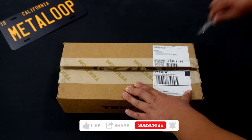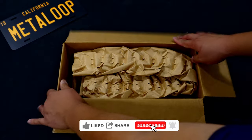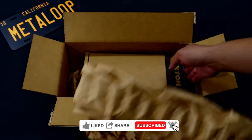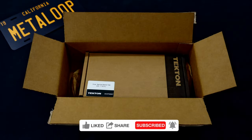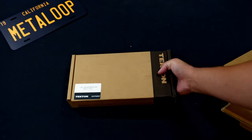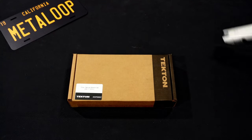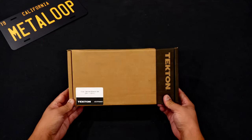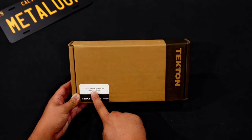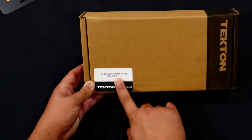I've never opened these before so we'll see what's inside together. Good packaging. 13-piece service wrench set in SAE sizes from 3/4 inch to 1-1/2 inches.